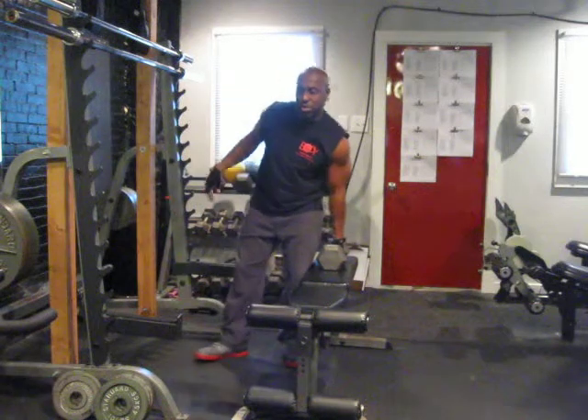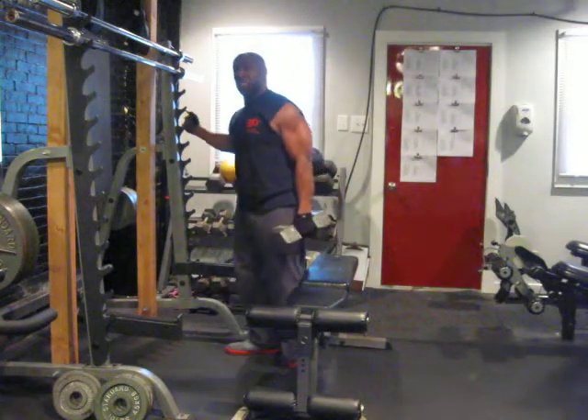And this is good for your glutes. This is good for your thighs all the way around.